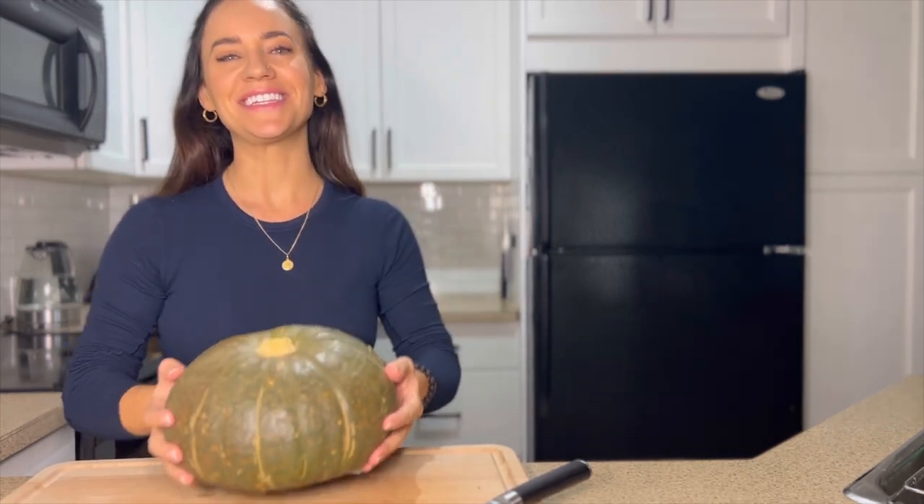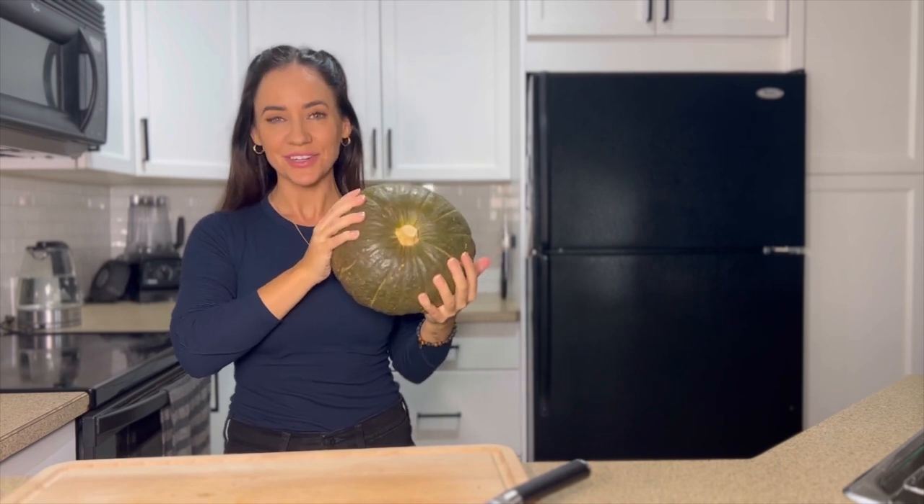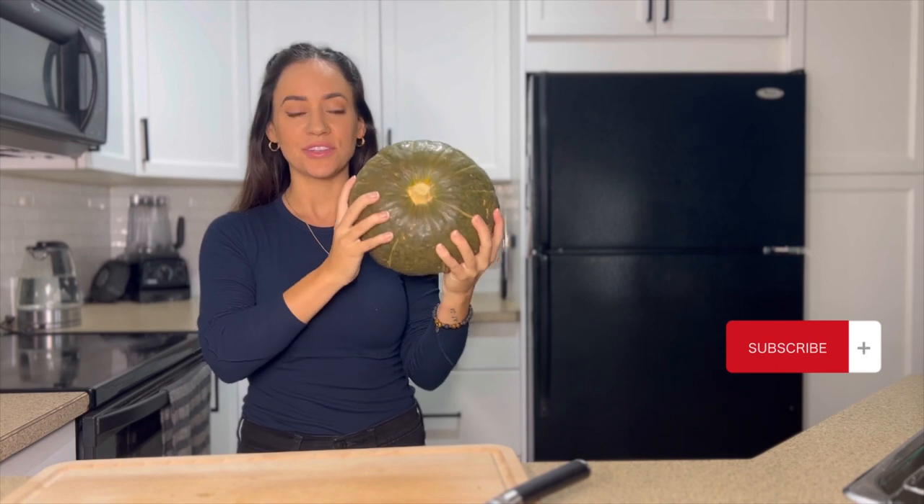I got this insanely big acorn squash, so I'm going to be using this today. You can also do this in a butternut squash or in two small acorn squashes.